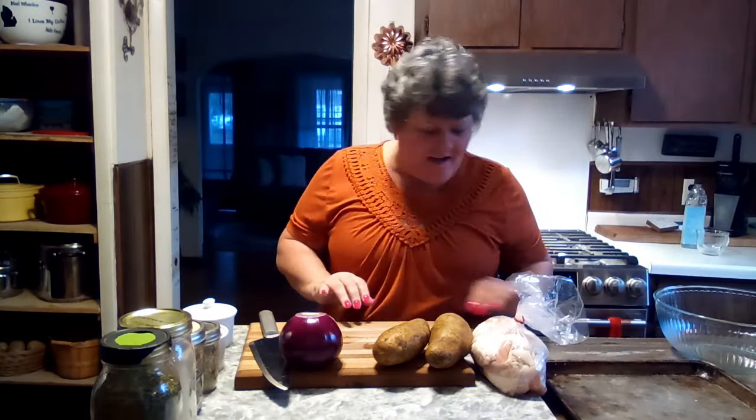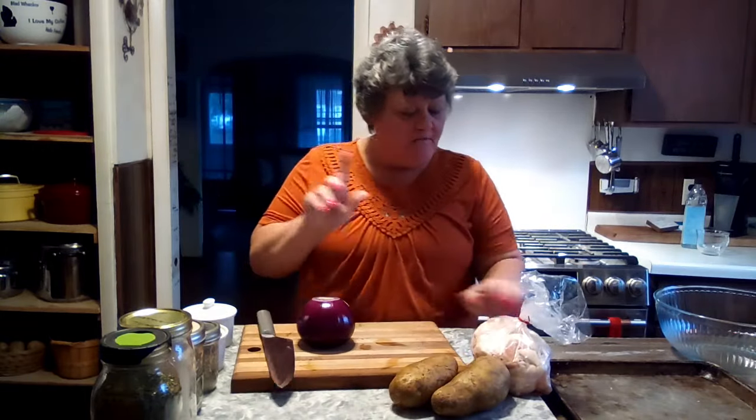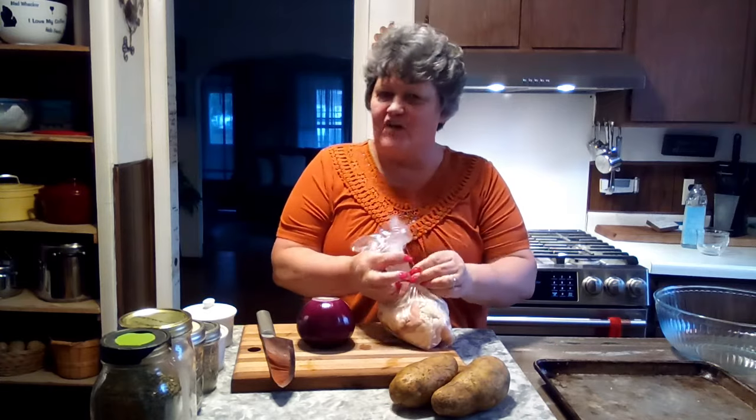We are going to make our second cheap and easy meal to feed your family, and this is a sheet pan chicken and potato and onion dinner. I've got my potatoes here and fresh chicken.